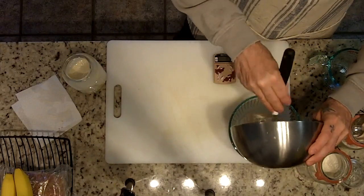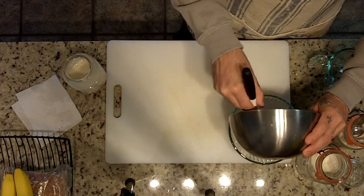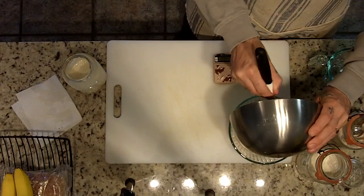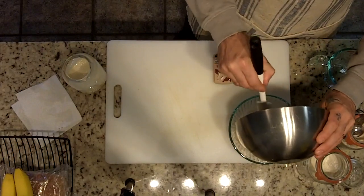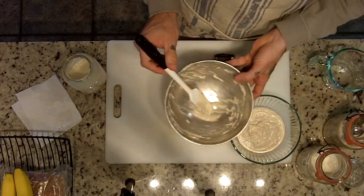I'm gonna transfer it all over into this glass bowl. The reason I like to use glass is so I can see it rise, because ultimately I want this to double in size. It can go further — it can triple, maybe even quadruple, depending on how long you let it sit and how active the starter culture is.